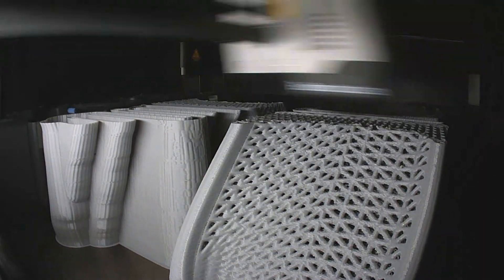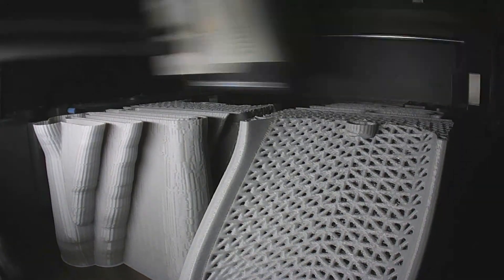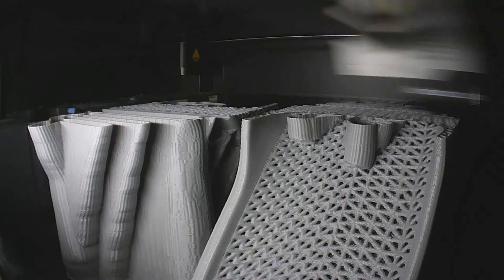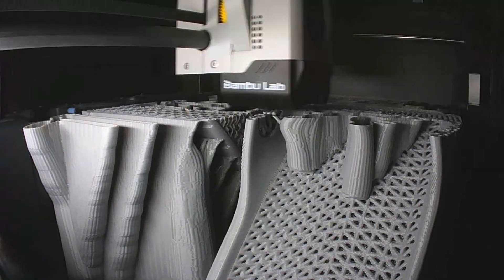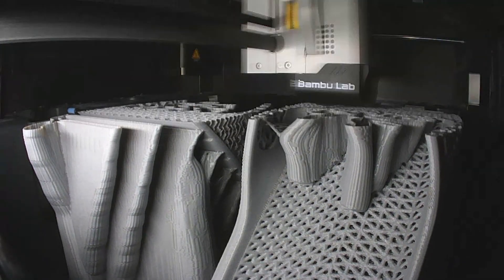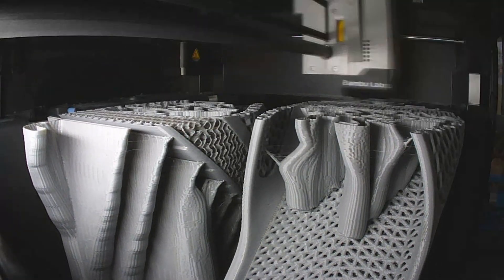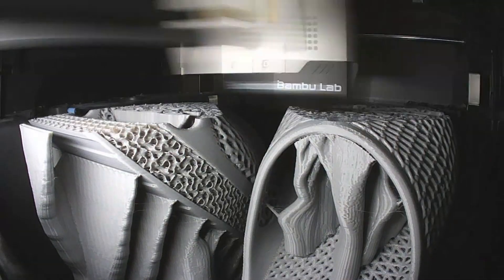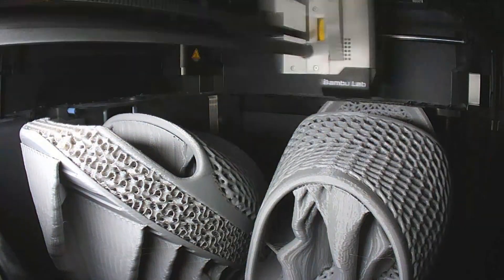We bought TPU in shore grade 95 for AMS and were keen that we could load it directly into our AMS without any additional dry box or special installations. The model was our longest single print up to now and was also using the maximum capacity of our print chamber on Bamboo Lab P1S. You see these air slides in size 44. In order to print properly, it was necessary to rotate the model until it was fitting into the chamber. Thank you to Django Cashflow for sharing the model. 59 hours of printing time is needed since TPU needs to be printed slower than other materials.